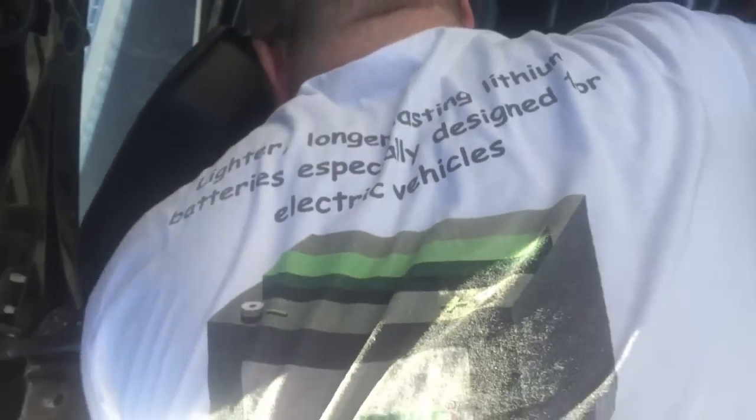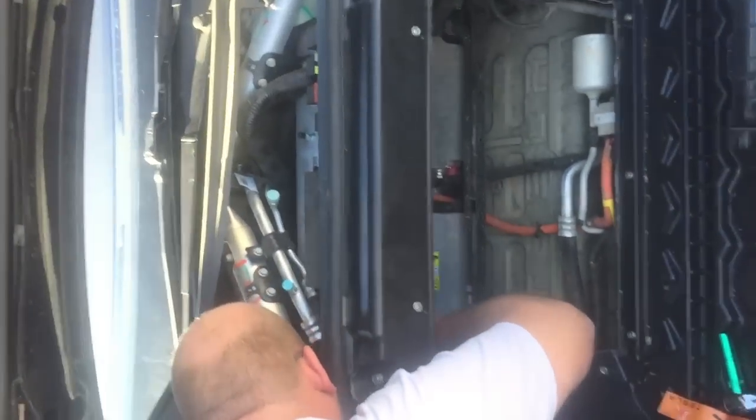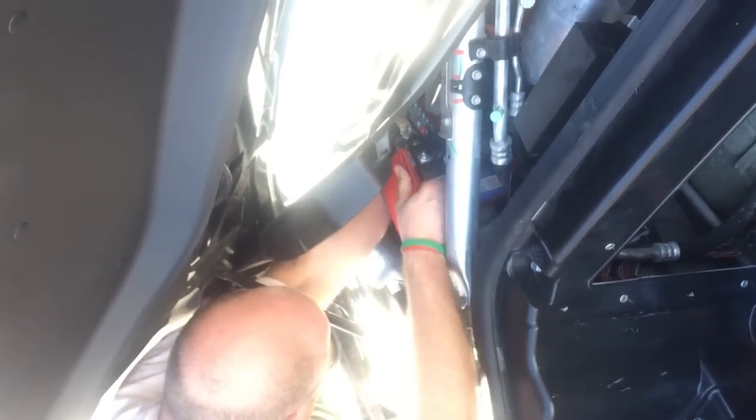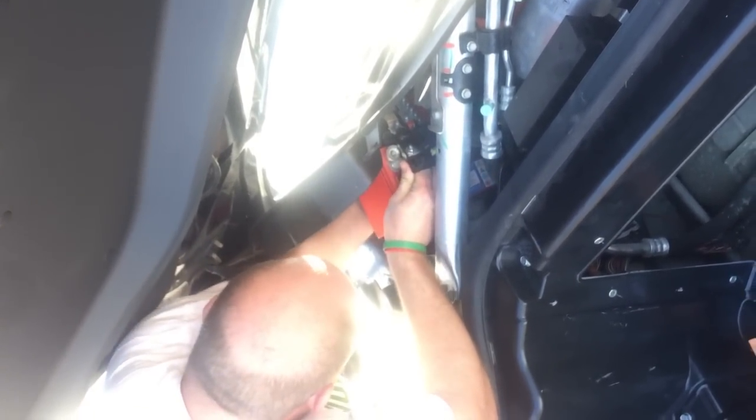Now you've got a little better access in there. Once you get the battery rotated on its side, that's when it can start coming straight out.